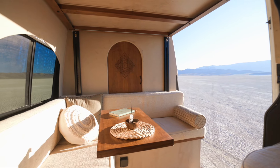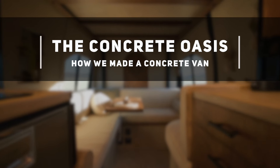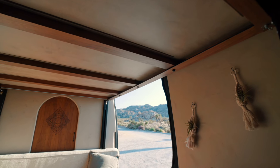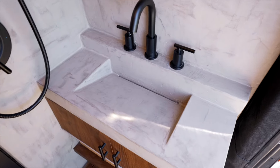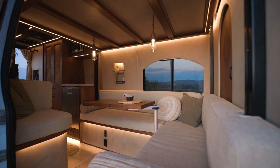Hey guys, it's Nicole and Eden, and we are here to finally spill all the secrets about the concrete in our van. The number one question we got asked was: what is this concrete product? Does it work well? Does it hold up? So we decided to make a full tutorial video of how we actually did the concrete and a full review now that it's been in the van for a while.